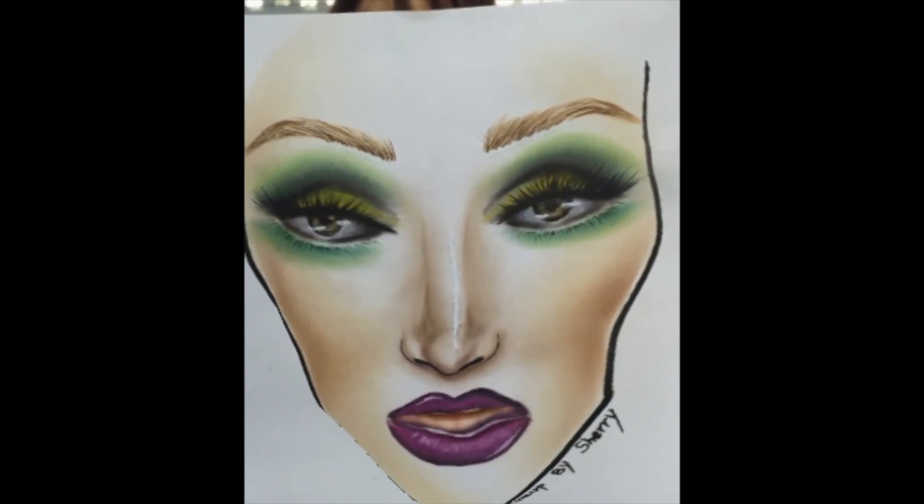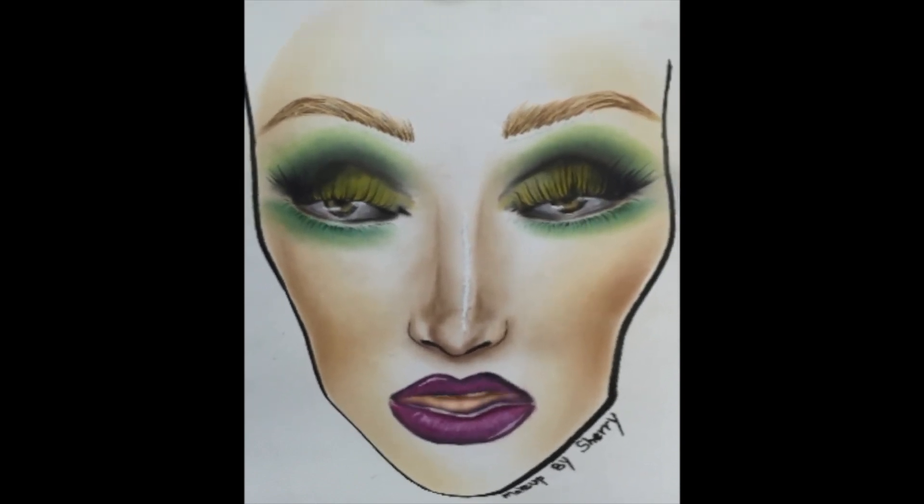Hi everyone! Today we're going to create this yellow and green smoky eye. Hope you all enjoy it!